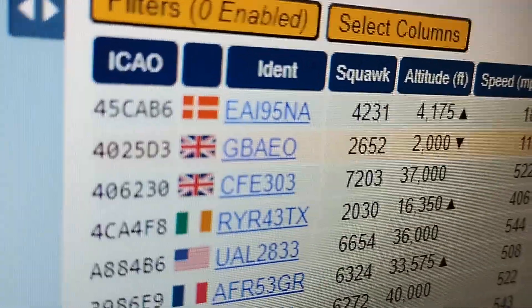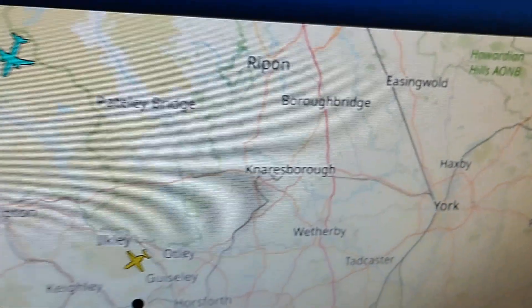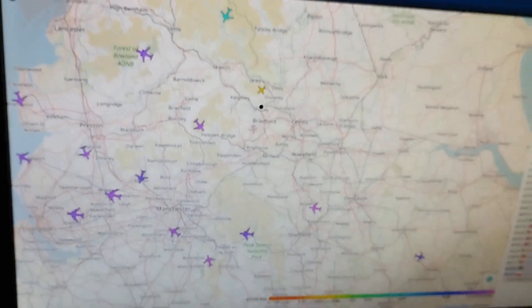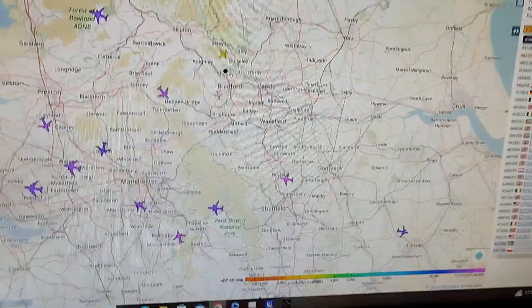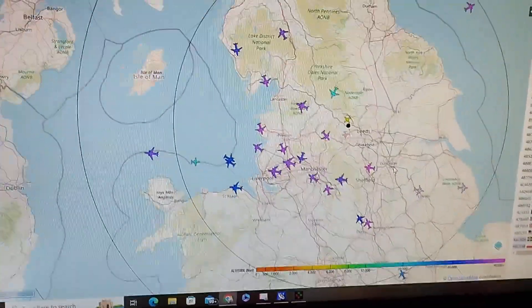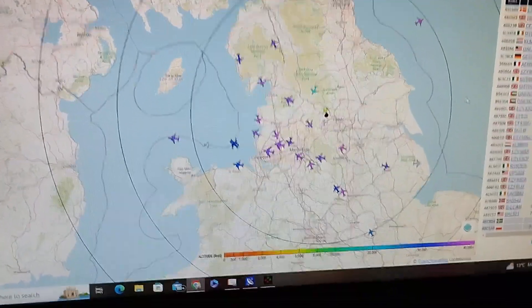That could have been that particular operative there on the top, and this is what we're seeing currently on the cork can antenna through the Raspberry Pi. I'm just going to zoom out a little bit — it's a little wobbly because I'm just using my handheld device — but as we zoom out, we get an idea of the distance that we're receiving. Some pretty good distant signals coming in from the aircraft.